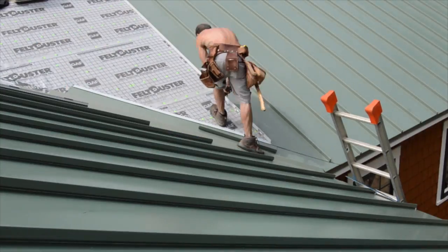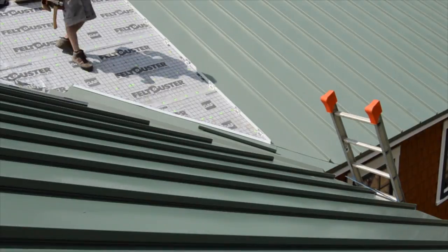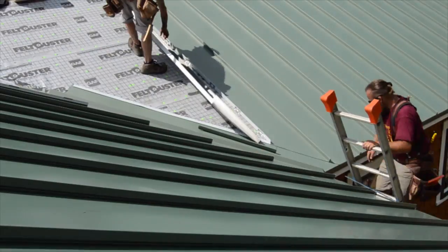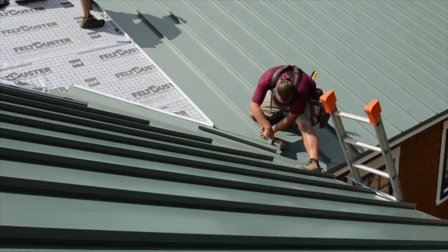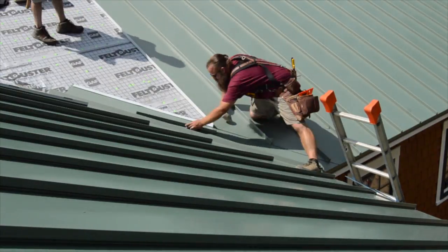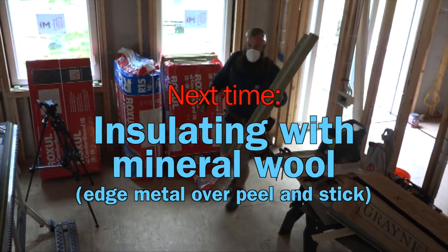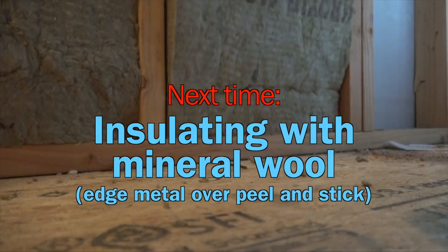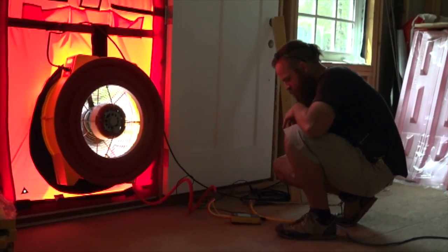And then they begin at the beginning again. Next week, we'll go back inside to install insulation in the walls and attic after doing a little blower door directed air sealing.